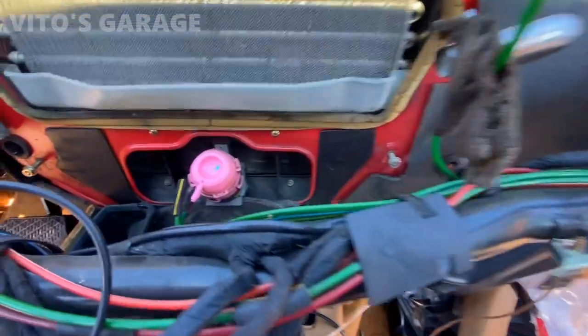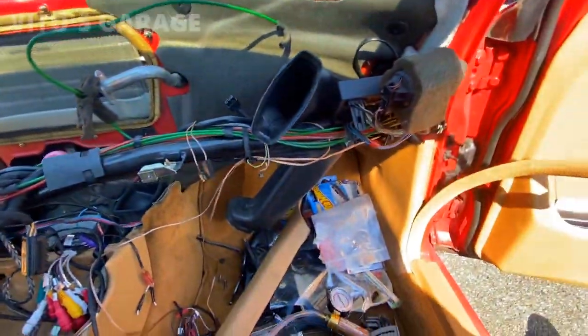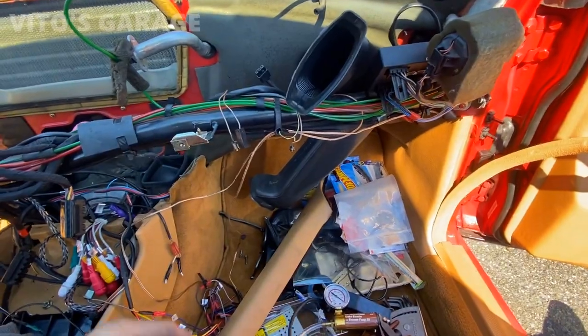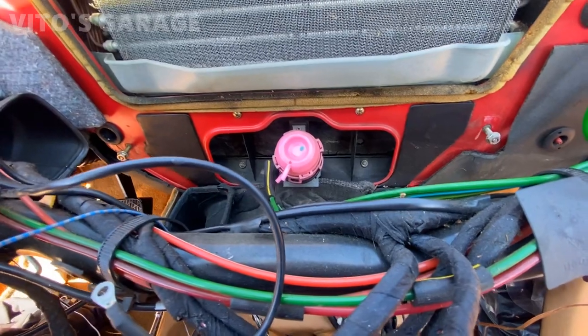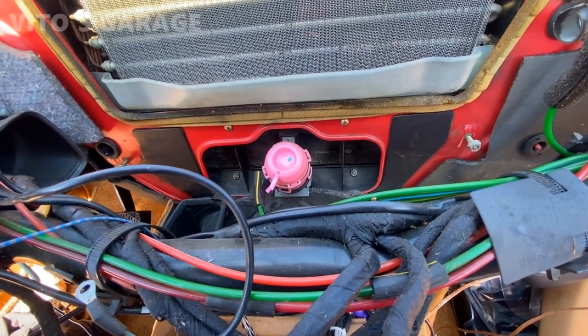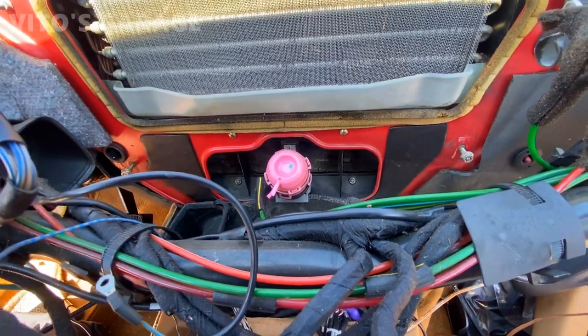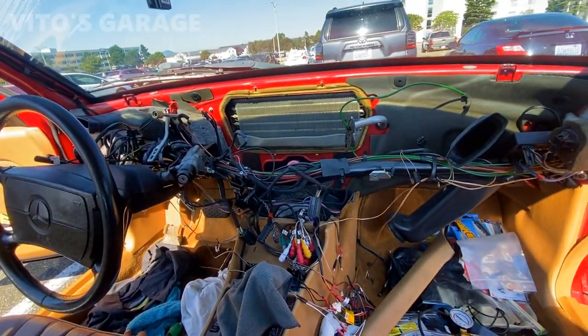I got some horrible news — this main vacuum flap actuator is bad. I tested it with my vacuum pump and it's bad, so I'm really upset. This project is going to be put on hold again — that sucks.